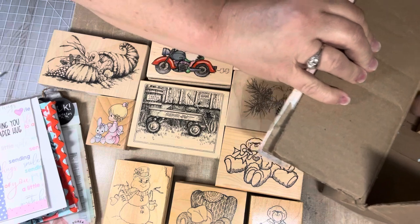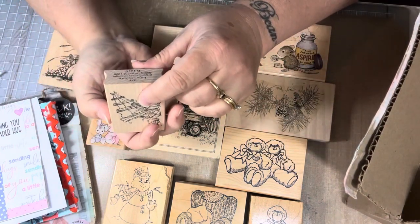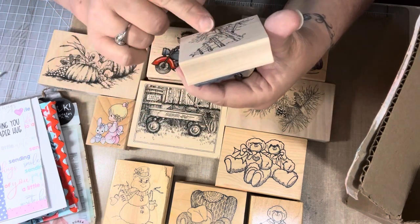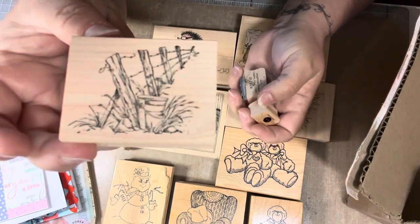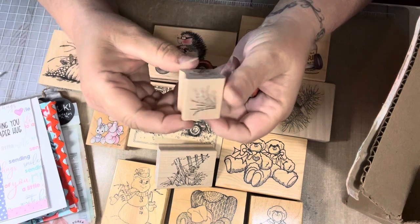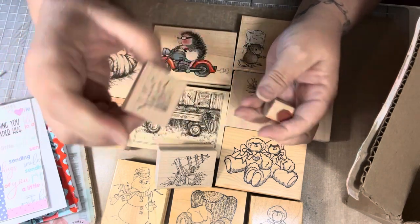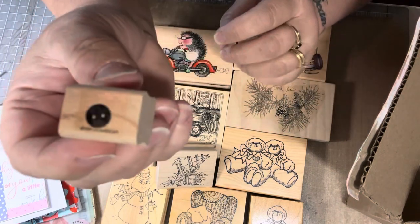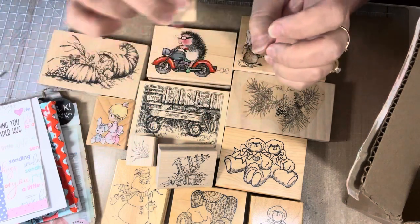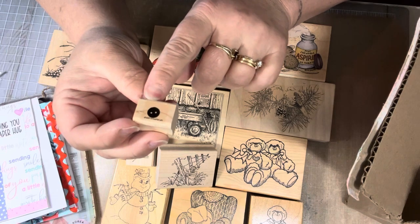There are a couple more in here. We have this one — Art Impressions, 1996. It's a little pail sitting by a little farm fence and some grass. Love that. And then this one, also Art Impressions — love that one too. And then here's a little button stamp. This would be really cute to make a background — you can see all the little buttons. If you're doing a sewing theme, that's really cute.